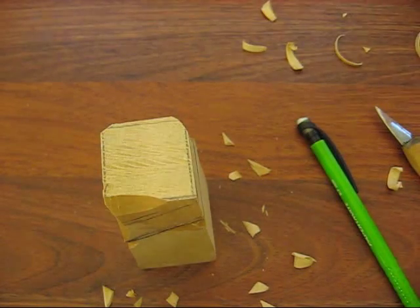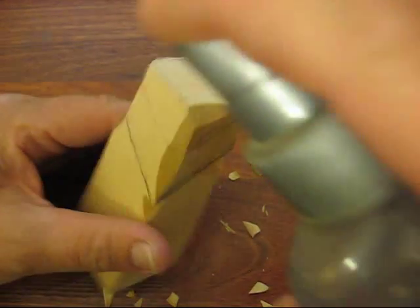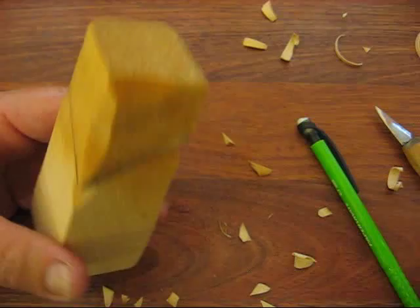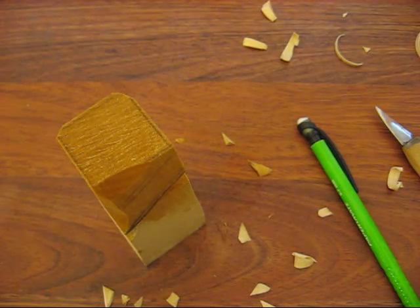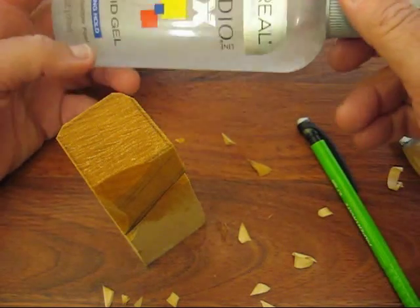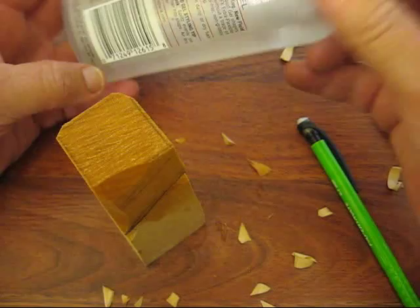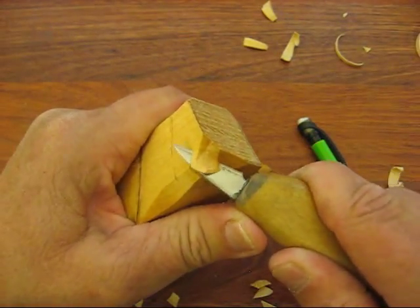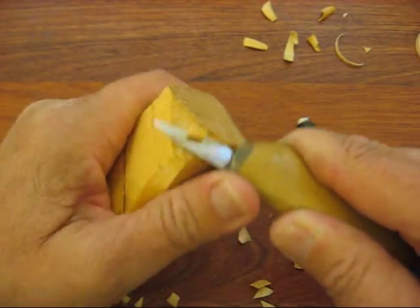I'm going to use my solution that I normally use to speed the process up. This is 70% rubbing alcohol — you can buy it at any Walmart, pharmacy, or any store where you buy aspirin. Fill a bottle with 50% rubbing alcohol and 50% water using an old hair spray bottle. We want to spray it a couple of minutes and then go ahead and start chopping it off — it makes it much easier.